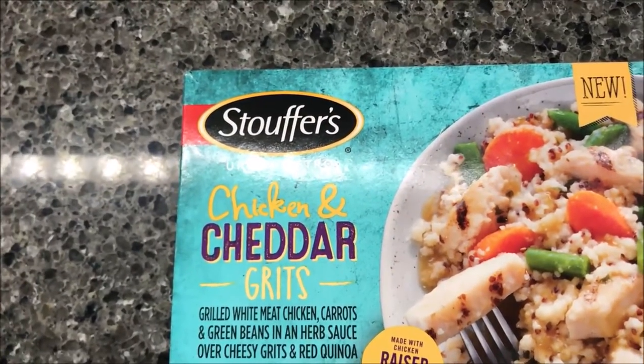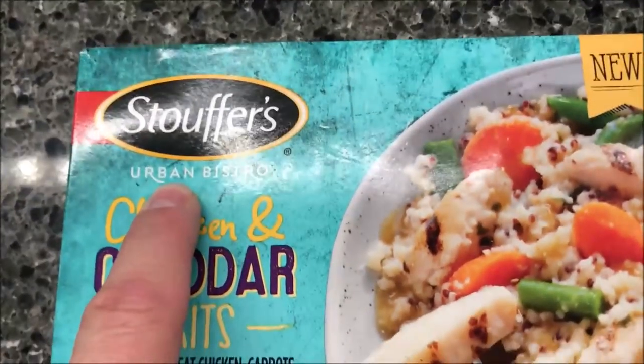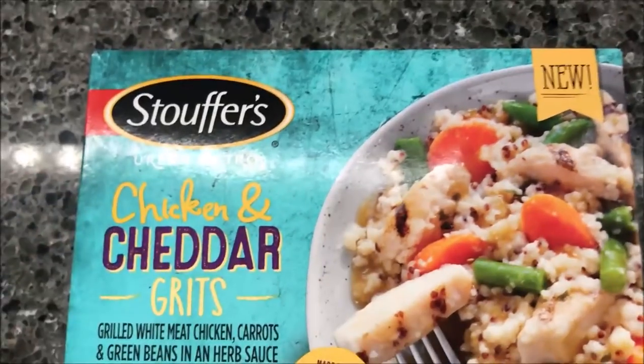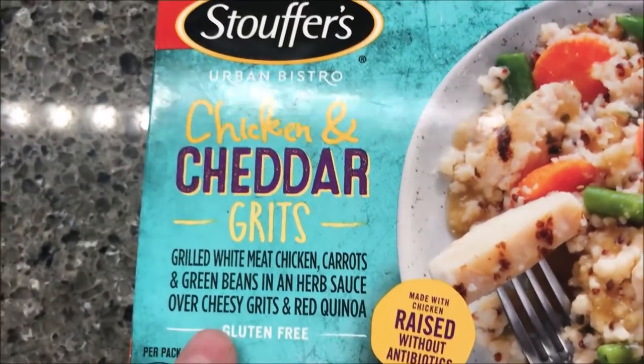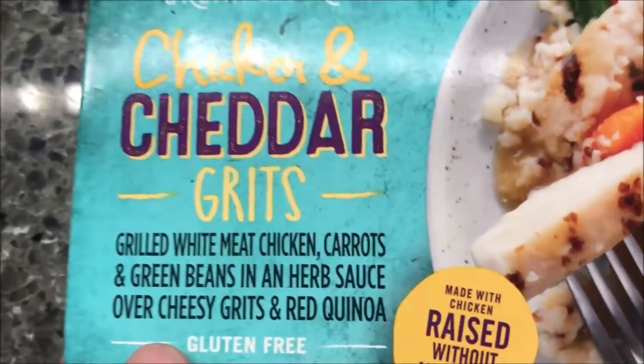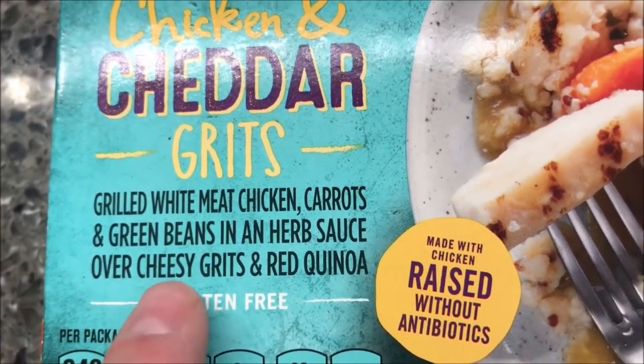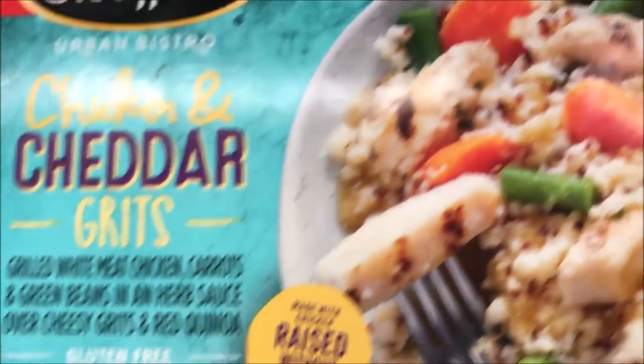Hey guys, welcome to another luncheon review. Today I'm going to try one of these Stouffer's Urban Bistro Chicken meals. The chicken and cheddar grits is the flavor — these are supposed to be new. The chicken and cheddar grits has grilled white meat chicken, carrots and green beans, and an herb sauce over cheesy grits and red quinoa.